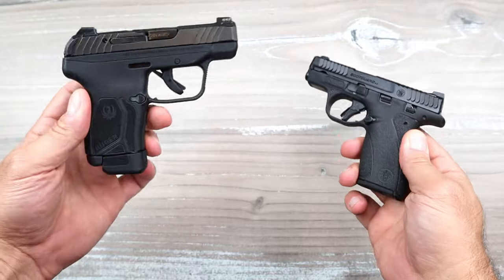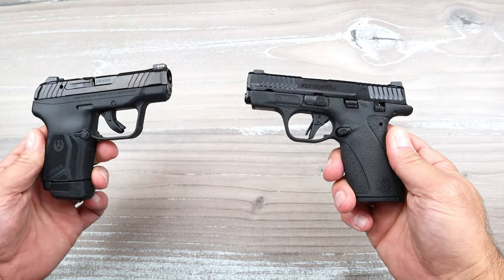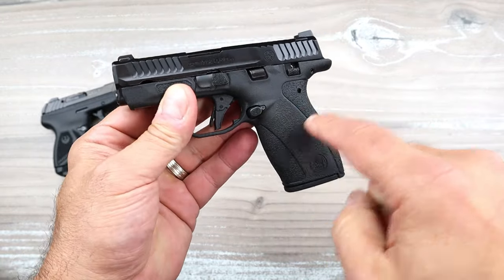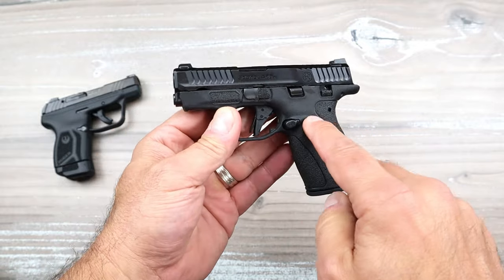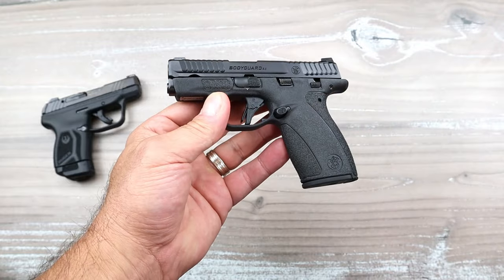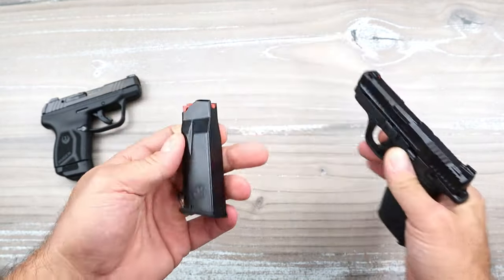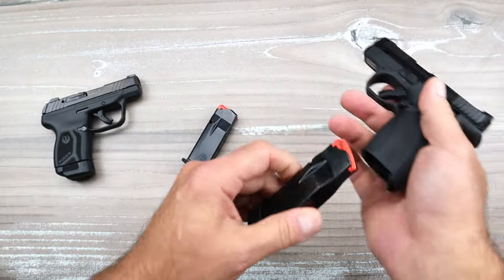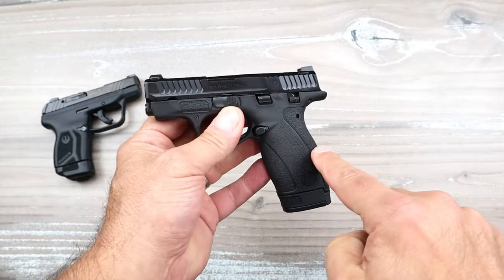Now we have the Smith & Wesson Bodyguard and the Ruger LCP Max. We're going to compare them, but I first want to give a rundown on the Bodyguard because it's new — or newer, shall I say. It has an MSRP of $449; you can pick it up for right around the upper three hundreds at this time. It comes with a 10-round and a 12-round magazine, and has a 2.75-inch barrel.